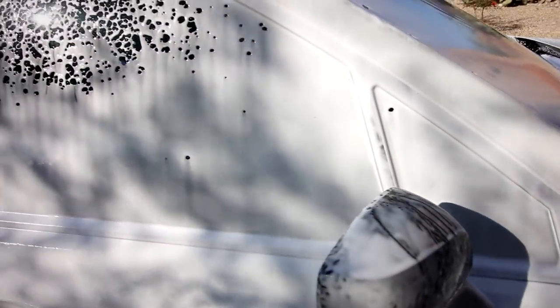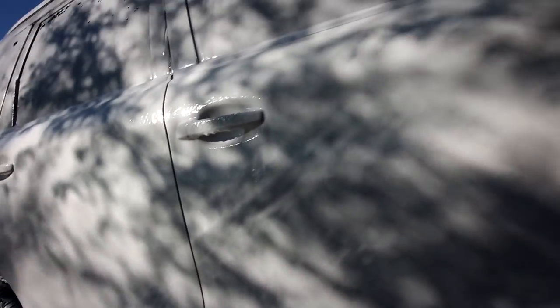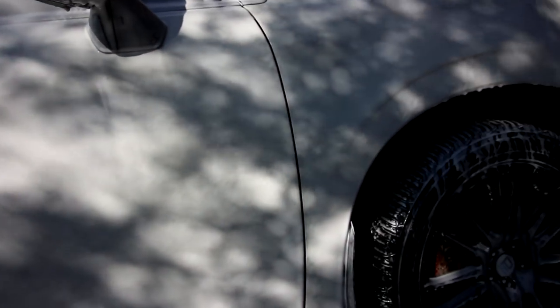That is crazy — it literally painted my car in foam. What do you guys think? That is some thick foam. It does a really good job. There's a windshield in there somewhere!